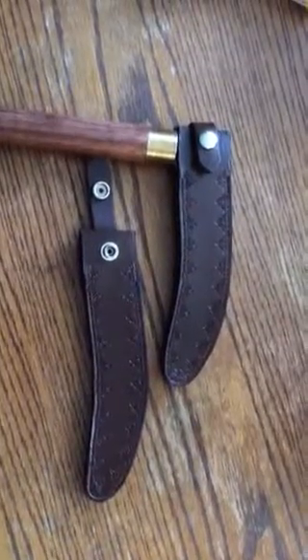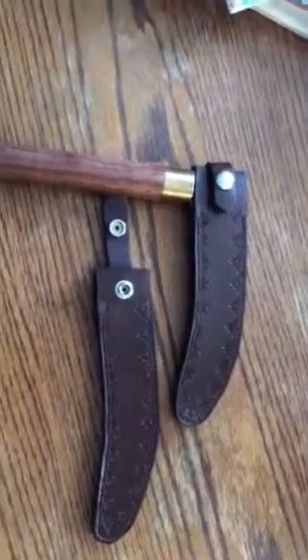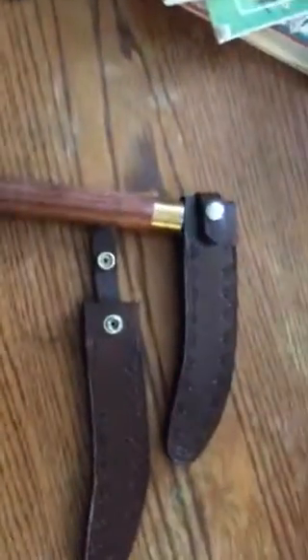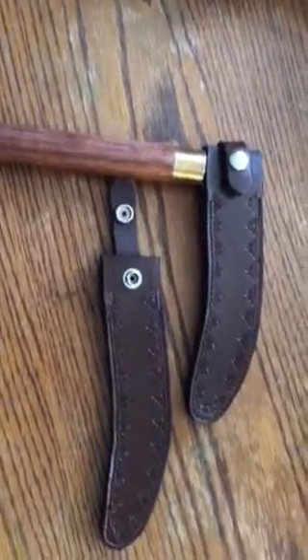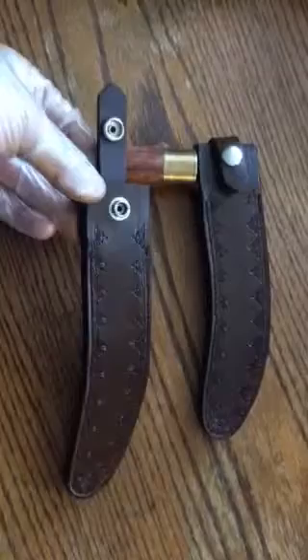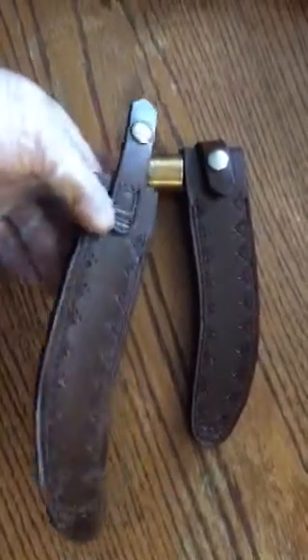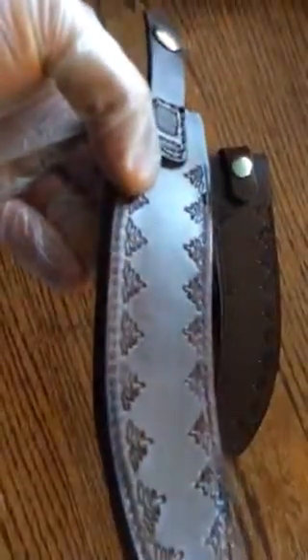These are two custom sheaths that I did for a martial art blade. I'm not exactly sure what the name of it is, but we had a customer basically ask us to do these. This is the Chocolate Brown Bridal Leather and we've done a plant pattern all around as per request.